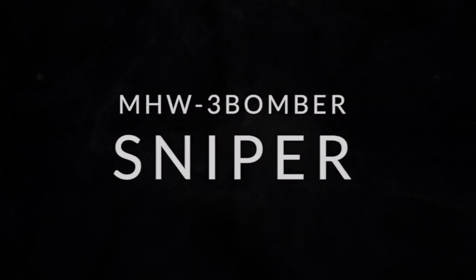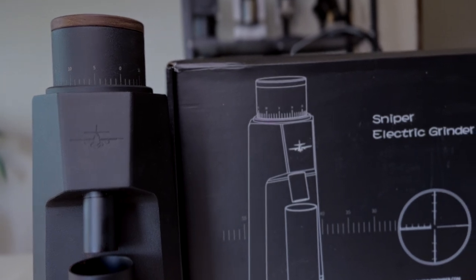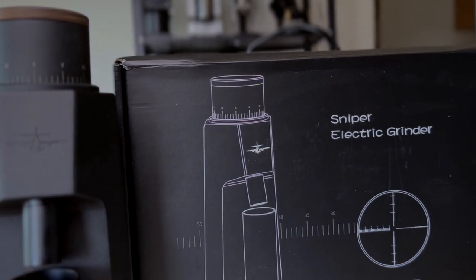Today we're going to talk about the Sniper grinder from MHW3Bomber. One of the first things you notice with this brand is of course the name — I'm not really sure how to pronounce it or what the meaning is. I saw somewhere that MHW means 'make heart warm,' and I'm not sure what that has to do with this bomber aircraft and the militaristic language. The grinder is called Sniper as well, so I don't know how that is going to make your heart warm, but maybe the meaning is just lost in translation.